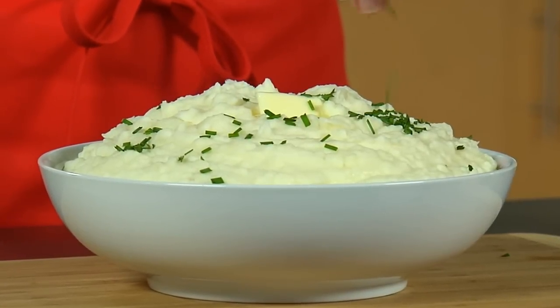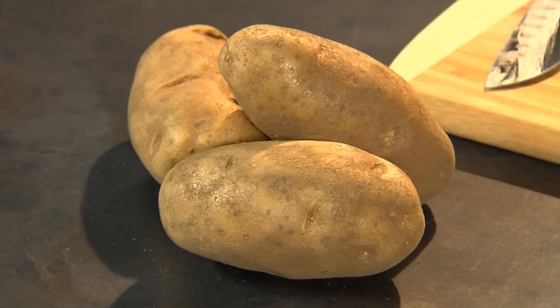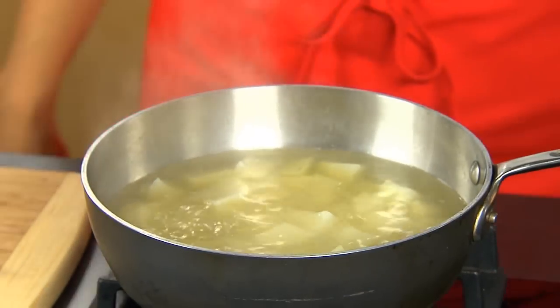Great mashed potatoes begin and end with the right potato and technique. Start with russets, which have a high starch content. Peel and cut them into one-inch cubes so they cook evenly and quickly. Next, simmer the potatoes in broth or water.